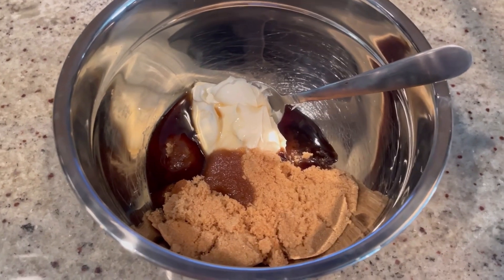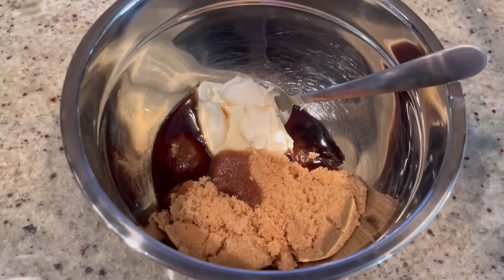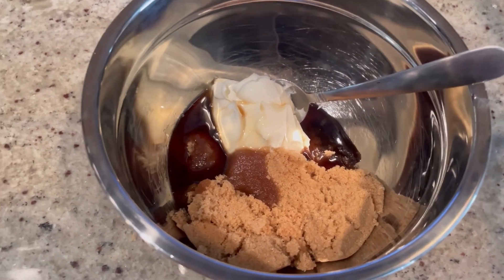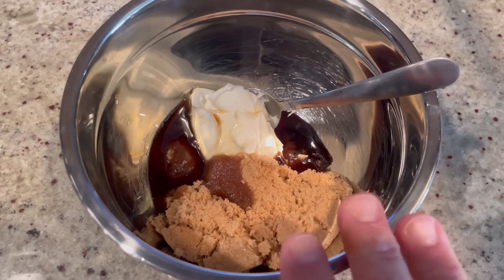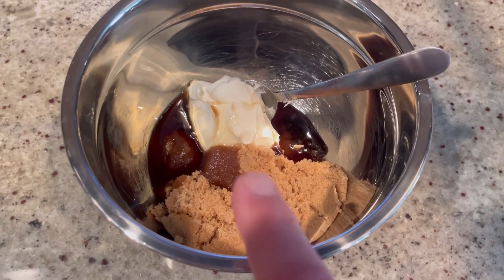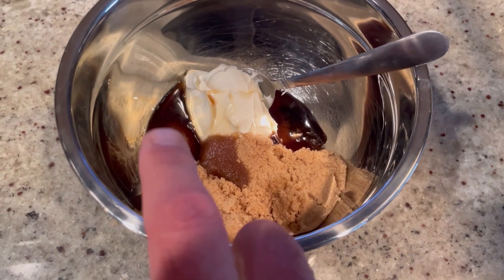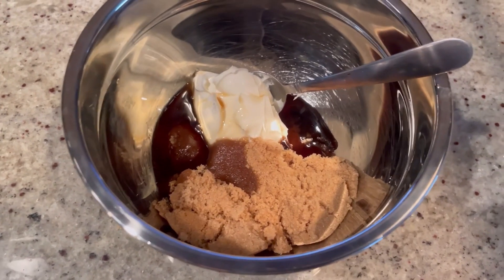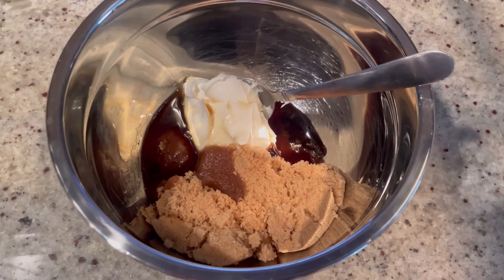The bread has been proofing for about 30 minutes. Now is a good time to preheat your oven to 425 degrees — you want to allow your Dutch oven to preheat for at least 15 minutes before we add the bread to it. Now we're going to make our swirl filling. In a small bowl, add half a cup of softened mascarpone cheese, half a cup of packed brown sugar, two tablespoons of maple syrup, and one teaspoon of pure vanilla extract. Mix it up until smooth and creamy, then set it aside.